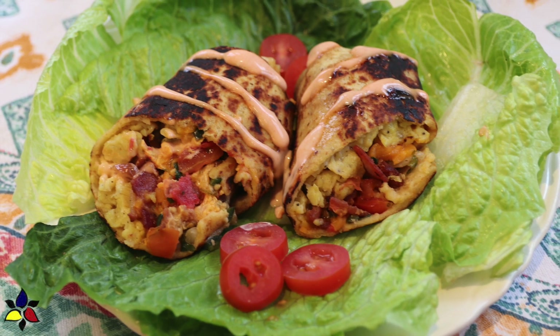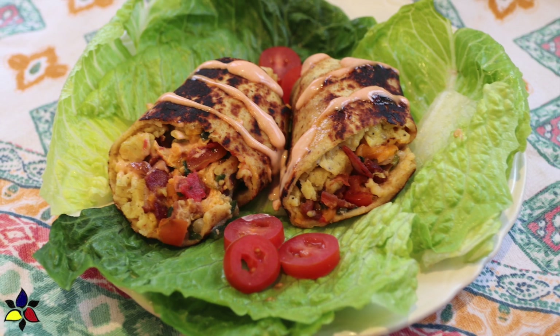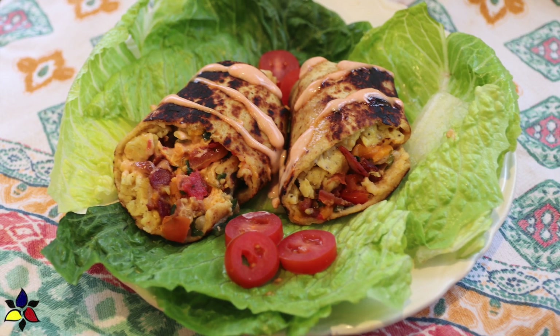For example, this recipe starts with scrambled eggs, crispy bacon, sharp cheddar cheese, topped with homemade quick and easy pico de gallo.